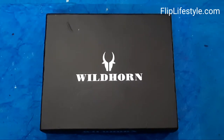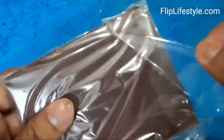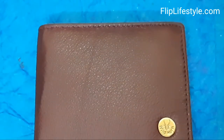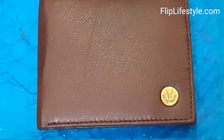Hello and welcome to a new video review from Fliplairstyle.com. Today we have WildHorn's Men's Wallet. This is a premium wallet at an affordable price. You can see very good packaging, and there's the WildHorn logo on the bottom right side corner.